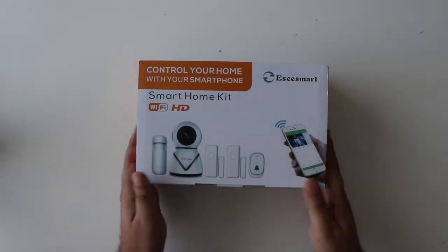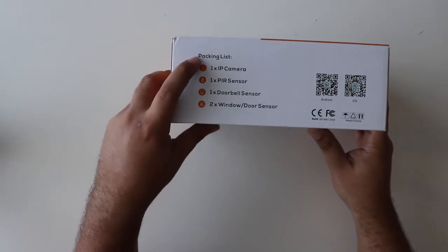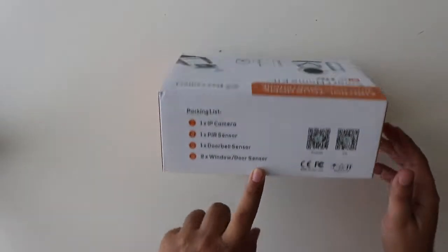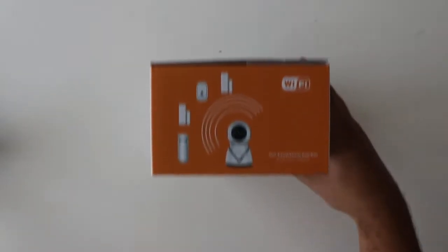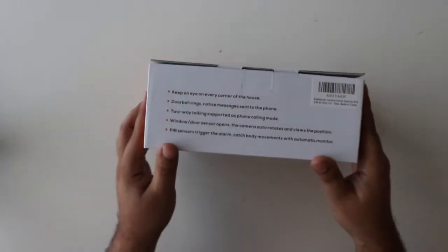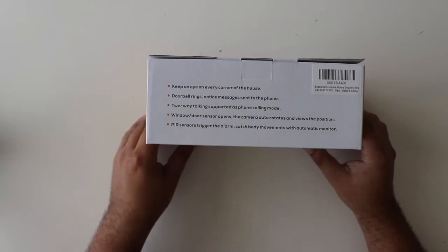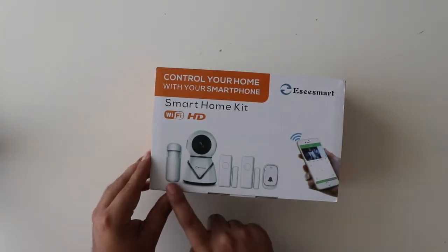First let's admire the box and see what comes inside. As you can see here, it says pack list. It has one IP camera, one PIR sensor, one doorbell sensor, and two window or door sensors. It says keep an eye on every corner of the house — doorbell ring, notice message, two-way talking support, window door sensor open, the camera auto-rotates, PIR sensor triggers the alarm, catches body movement. So I guess this is the motion sensor.